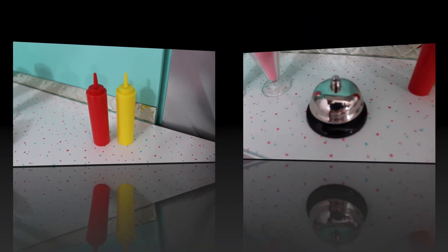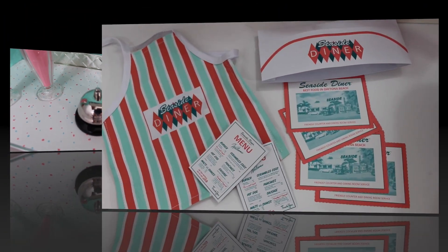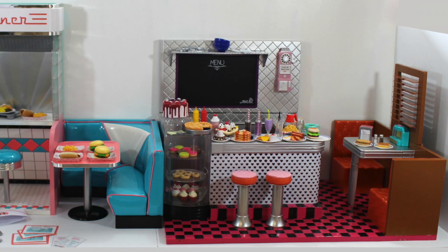The AG Diner does come with a bell for the cooks to ring, and the OG Diner does not. The AG Diner also comes with a paper hat, four placemats, two menus, and an apron, and the OG Diner does not include any of those items.